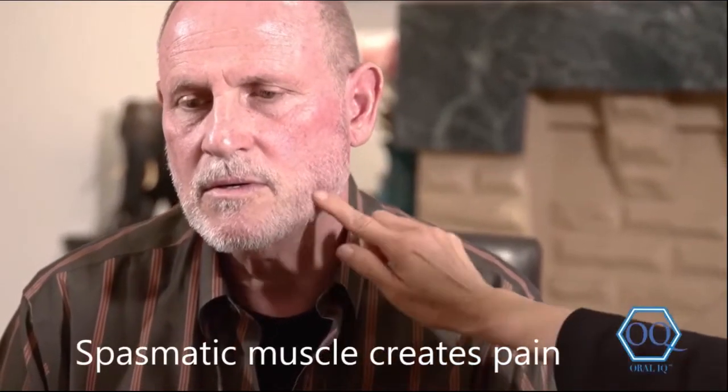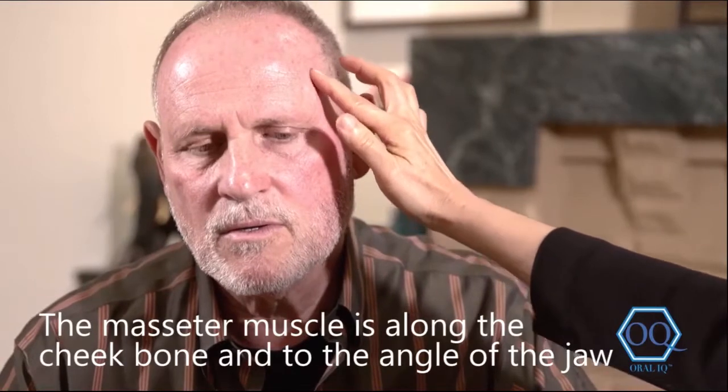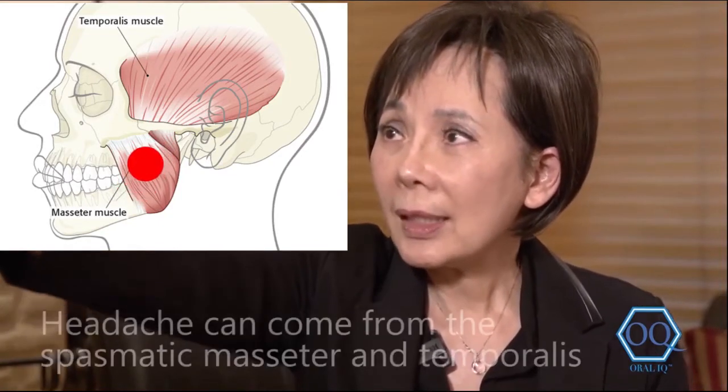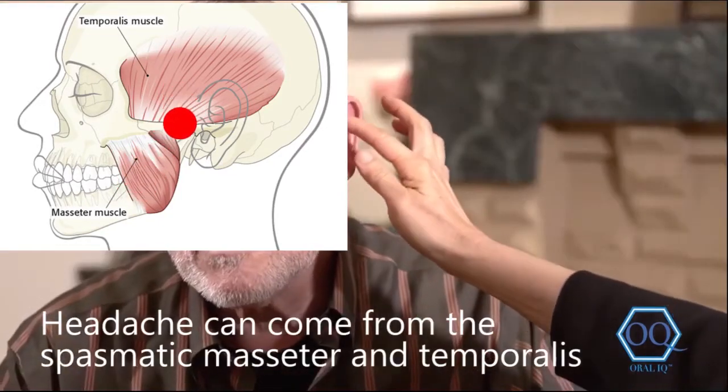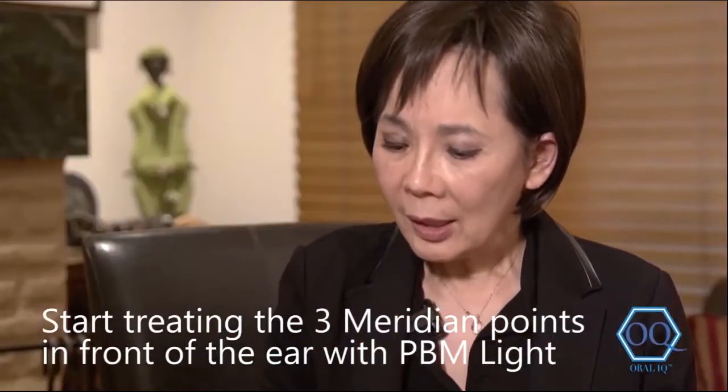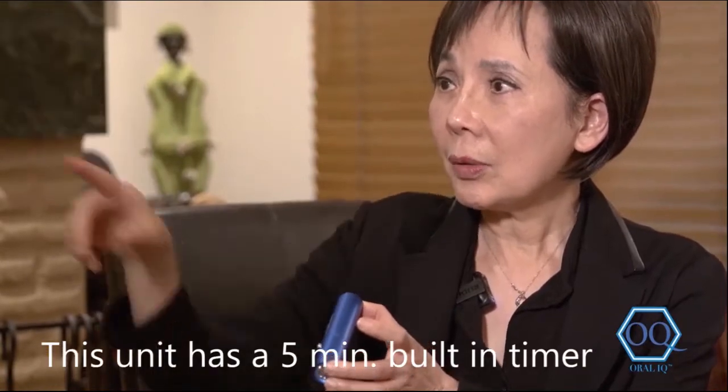We're treating your masseter muscle, which gets spasmatic and brings you pain. The muscle is along this cheekbone and the angle of the jaw. You would treat that area, and since you occasionally experience headaches, we also treat the temporalis — around this area. The three areas in front of your ear — the top, middle, and lower portion — are the three spots you'll use this light on. It has a built-in timer for five minutes, so once you start it, go along this area until the five-minute treatment is done, then transfer to the other side.